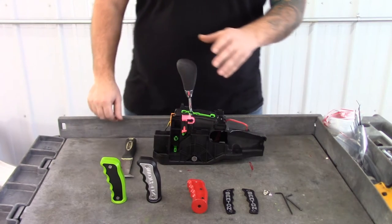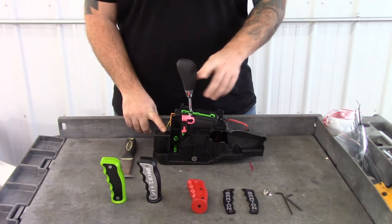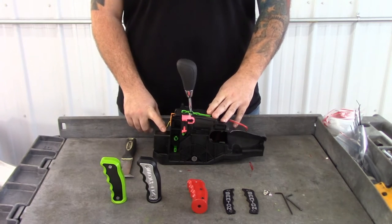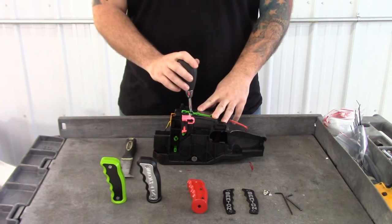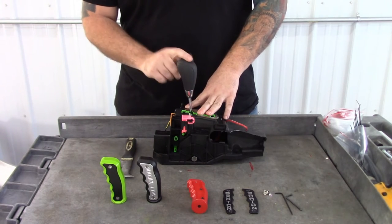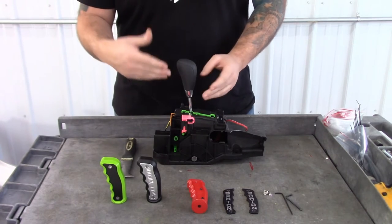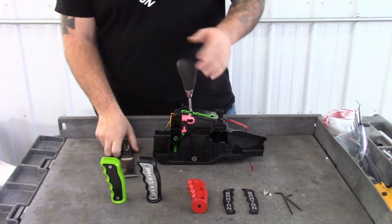Hi, this is Dave with Barton Industries and today we are going to be taking a look at our new pistol grip for the automatic transmissions. The way to tell if this is going to fit on your vehicle or not is to simply take off your factory shift knob so we can take a look at the shaft running through here to make sure that's the correct shaft for our pistol grip.